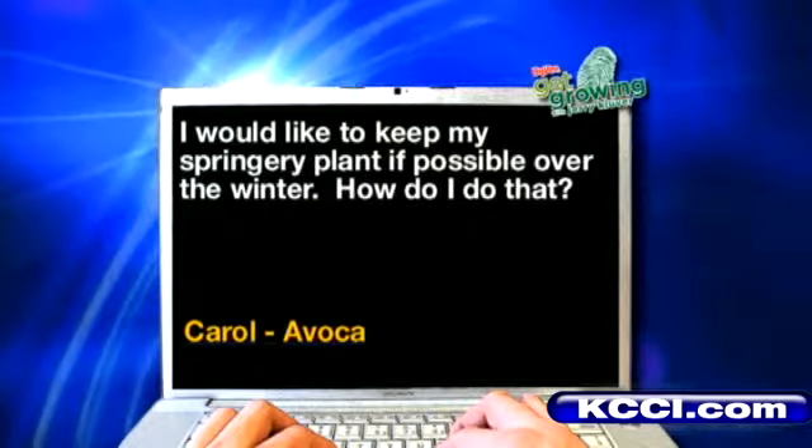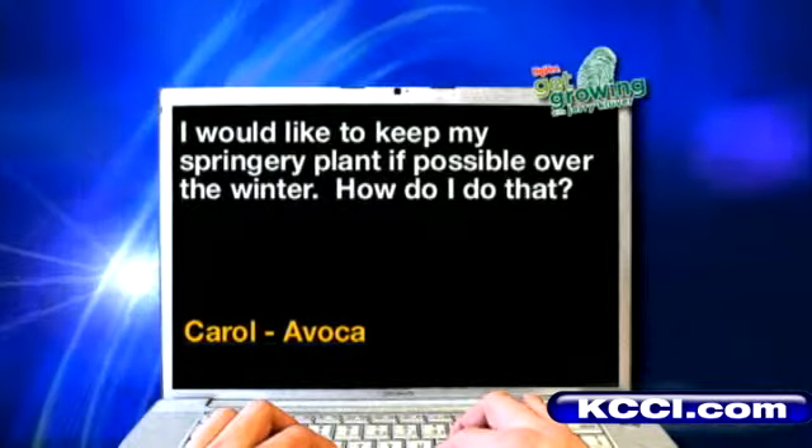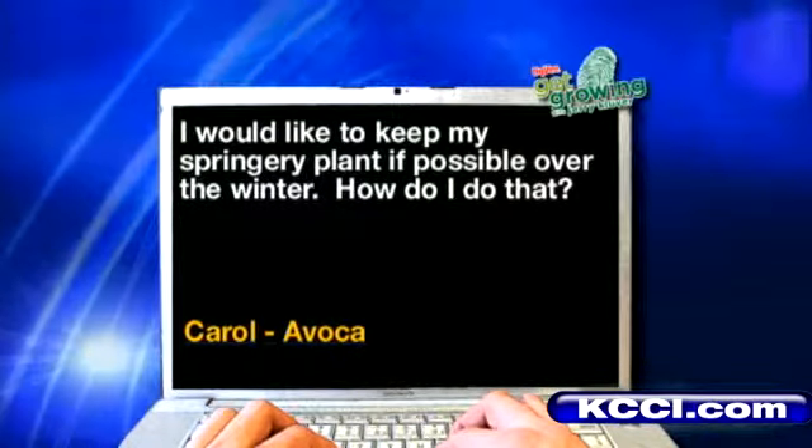Carol from Avoca: I would like to keep my springerai plant if possible over the winter. How do I do that? A lot of people bring their springerai plants out — you buy them just like a hanging basket in the spring. Get them in the house just like every other houseplant. Make sure you use a systemic insecticide in the soil, keep it moist, and mist it when the furnaces come on and you'll be fine.